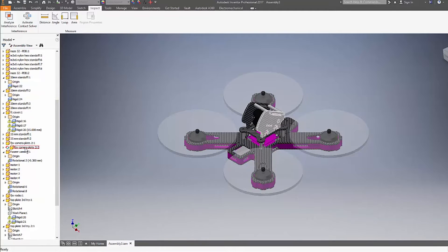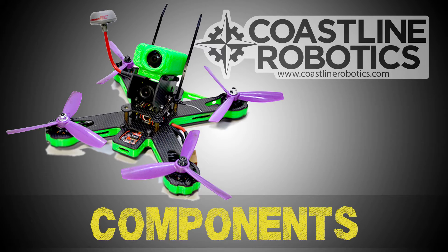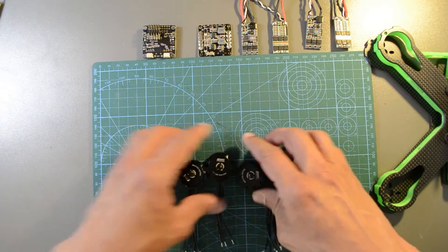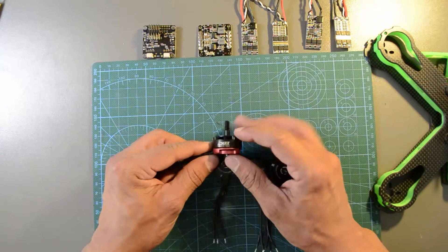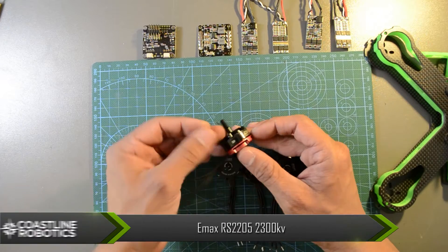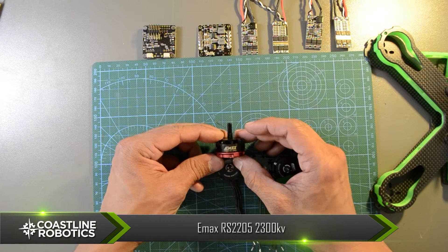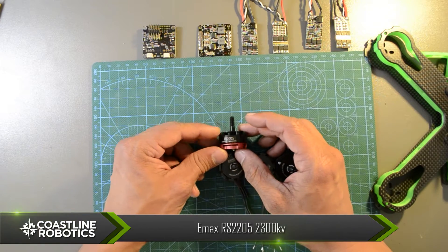Like I mentioned before, the camera part height is adjustable. This frame was made for 5 inch props. Now let's take a look at the components. For the motors, we're gonna use the E-Max RS2205, 2300 KV motors.